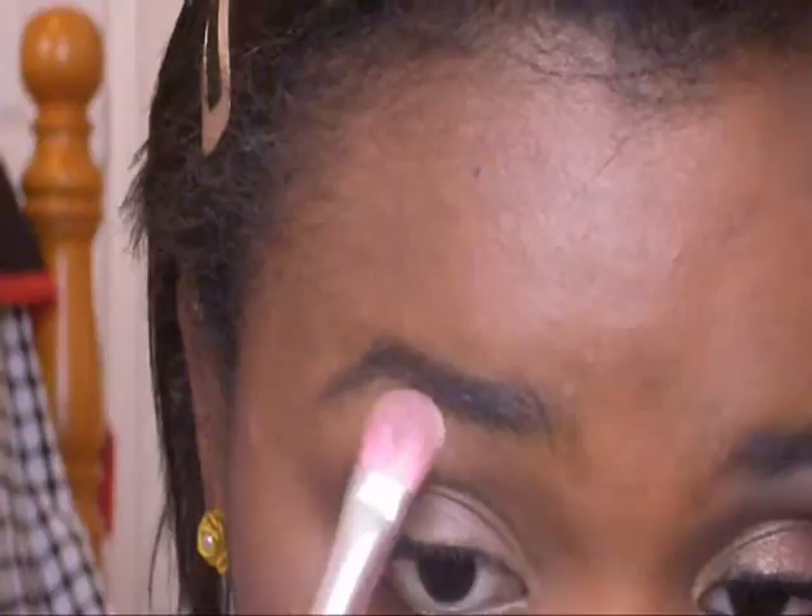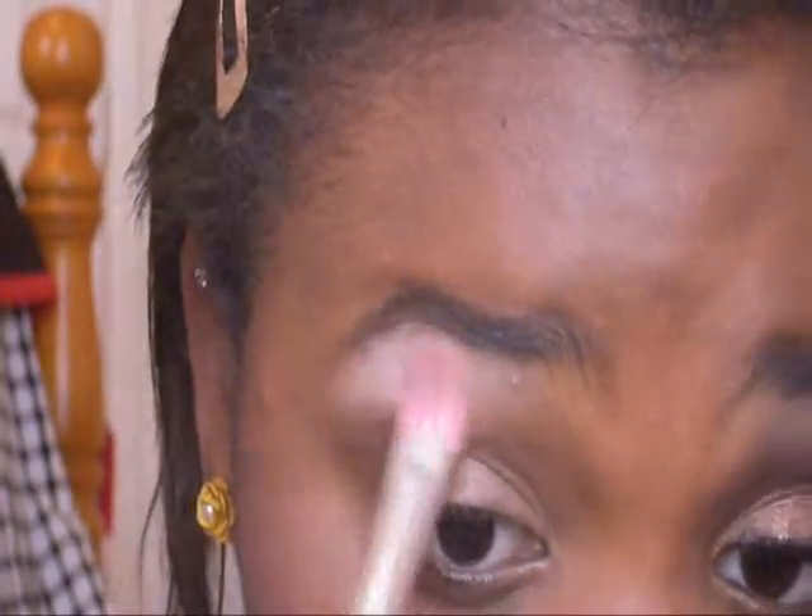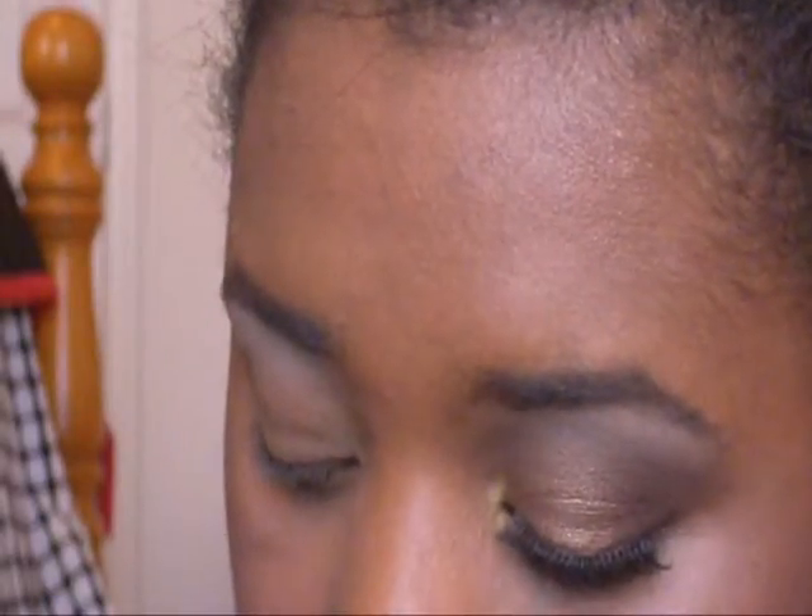I'm just going to use a fluffy brush and put that on my brow bone right here. And then drag. Now I'm going to be taking this tan color right there, on a fluffy brush. I'm just going to put that right in my crease right here and kind of all over the lid. It helps for blending too if you're not the best blender in the world.